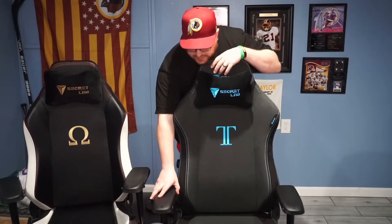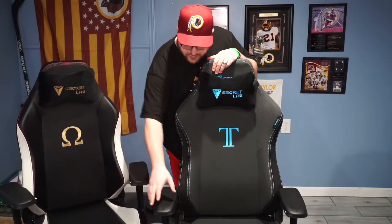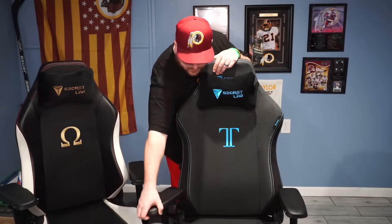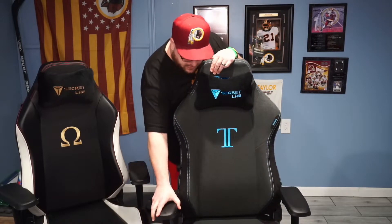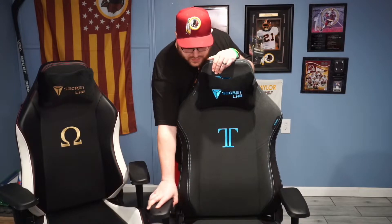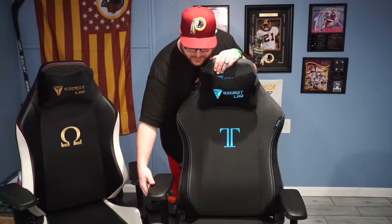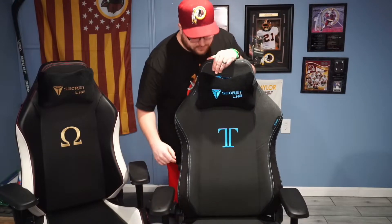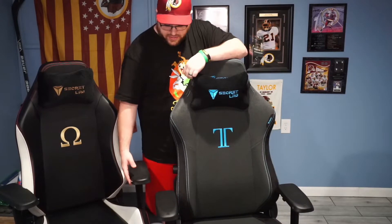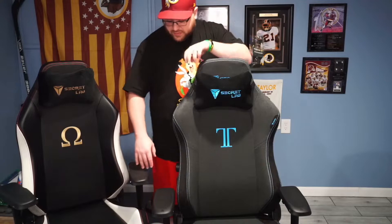The armrest buttons on this chair stick out a little bit farther than the old one, and they actually turn, slide in and out — big feature to me. They can also go in and out, and this one goes up and down. Both of them do the same thing, but I like how they cleaned it up a little bit. The buttons aren't sticking out as far — it's a little bit cleaner of a deal here.